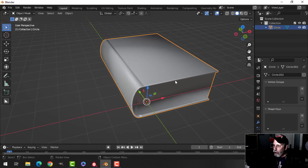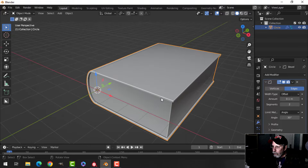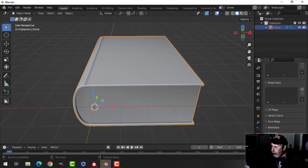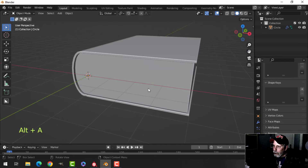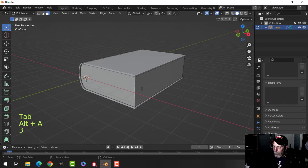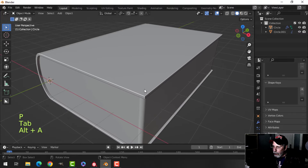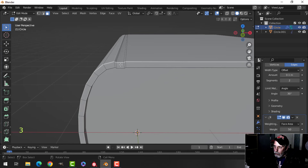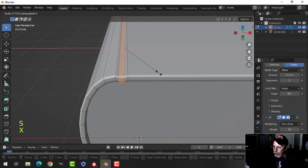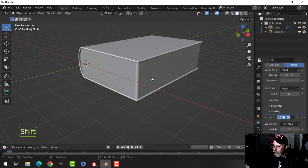I'll shade smooth and add a bevel modifier — probably go for two segments — then add a Weighted Normal modifier and enable Auto Smooth. I'll clean that up a little. Then I'll separate the paper: select this piece, this piece, and this piece, press P to break it out. The area is a little tight so I'll Shift+Alt click the edges and scale in X to bring back my bevel — just a little indentation, that's all I need.